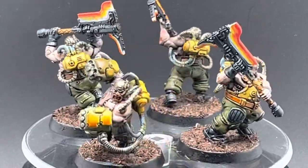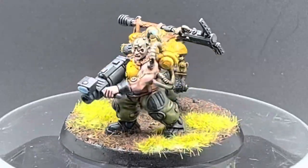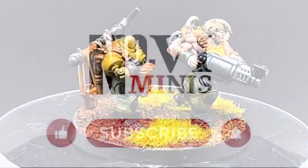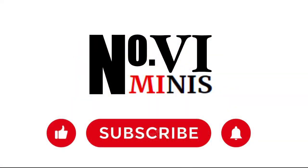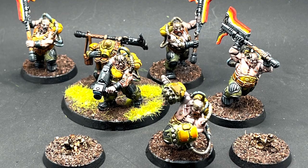Here are the Berserks all done. Thank you so much for watching and I hope you enjoyed this video. My Leagues of Votann painting guides will continue for the next two weeks. Be sure to hit like, subscribe, and hit the bell icon so you don't miss future installments. Happy hobbying, honoring the ancestors, and I will see you soon.